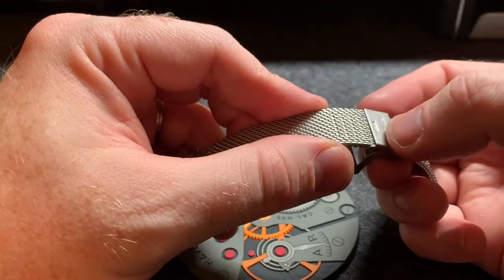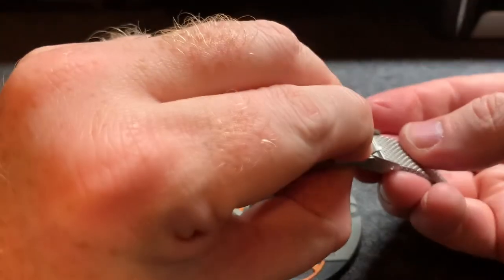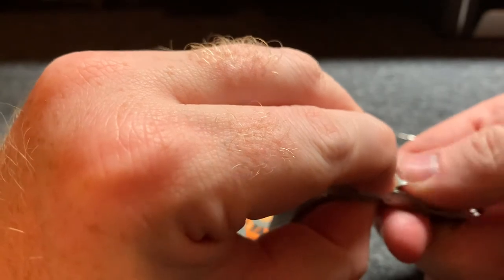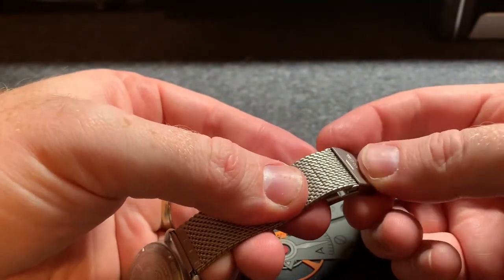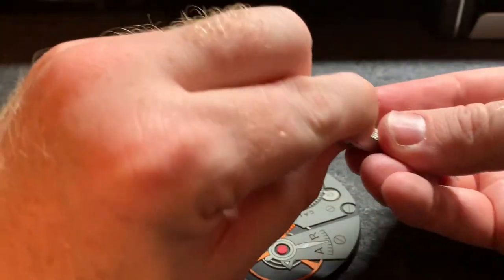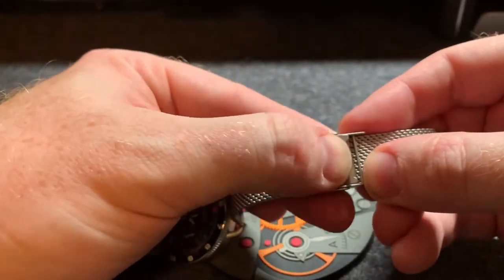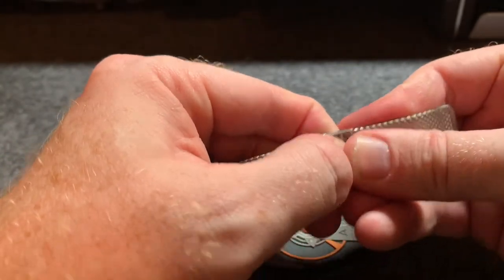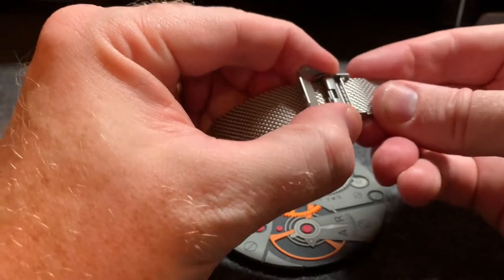You might be able to do it with your fingers, or you might need to push on it with the eraser end of a pencil or something — just a blunt object to push down on that flap. Get it in place and then push down on that little flap and it will click right into place. You'll hear it snap, and now it's locked — not going anywhere.